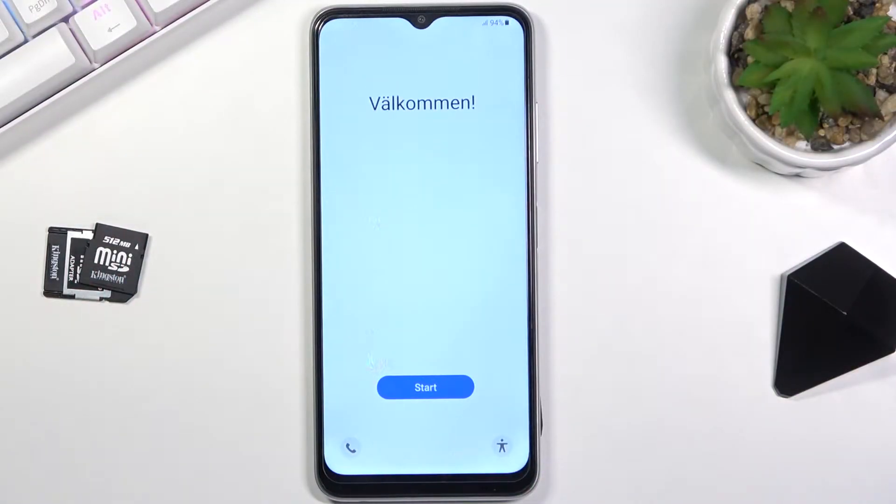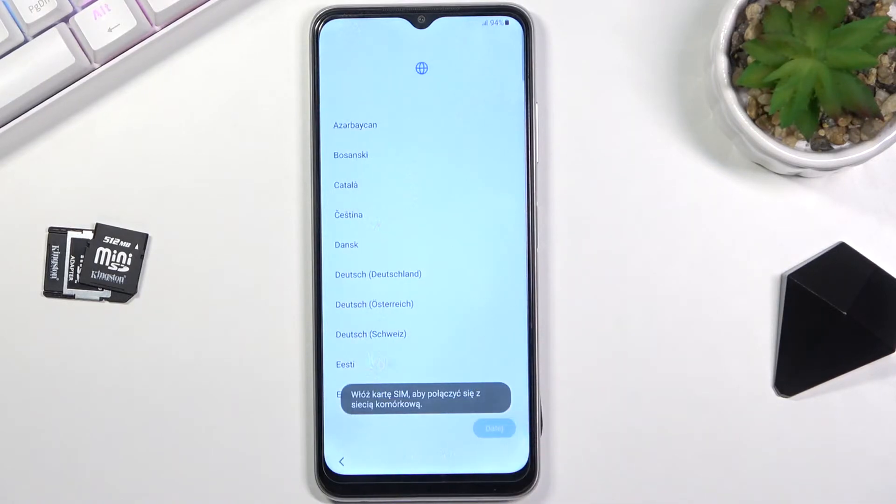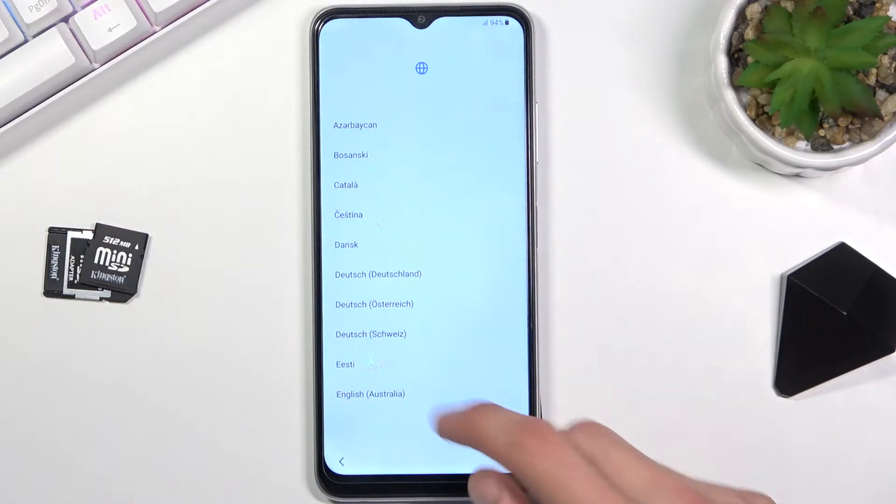Welcome. This is a Samsung Galaxy M22 and today I will show you how to go through the setup process of this phone. When you boot it up the first time you will be presented with this screen right over here. I'll start off by tapping on this blue button and selecting our desired language.